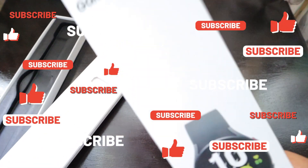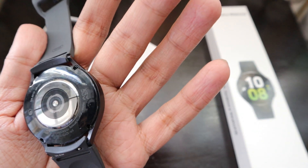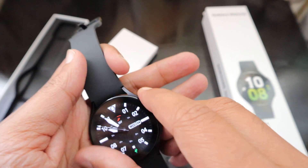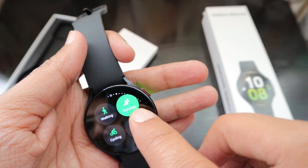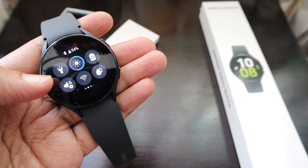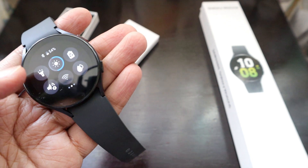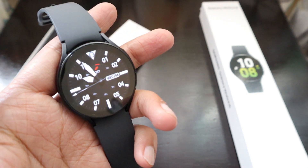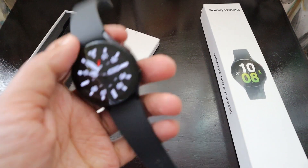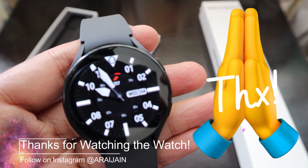I really loved using it and if you are looking for a smart watch you can definitely check it out — this is one of the best in the market. If you drag down you can change settings like torch and Wi-Fi connectivity, so the device can be directly connected to Wi-Fi to get updates with no need to carry your smartphone. Thank you very much to Samsung for sending the device and looking forward to using it long term. Thank you, bye bye.